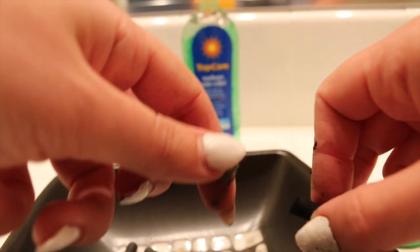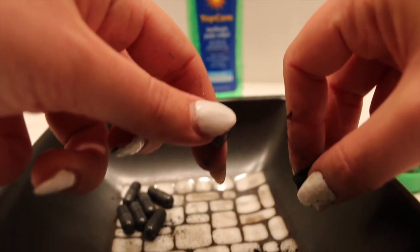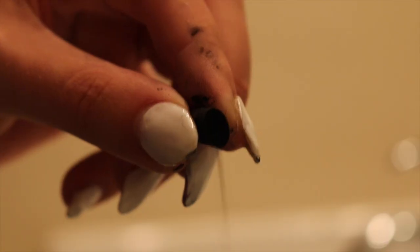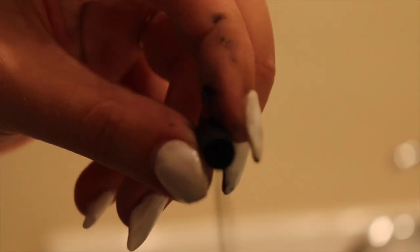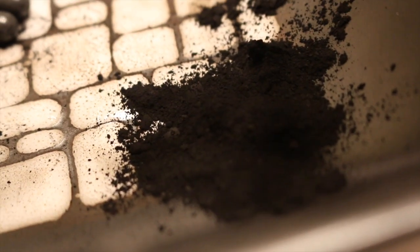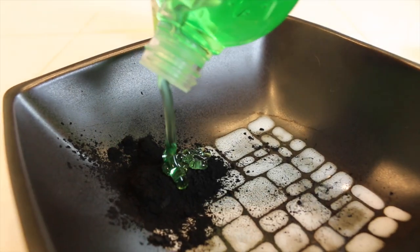So I started emptying out about five activated charcoal pill capsules. I just cracked them open and poured them in one corner of my dish. Be careful because it is really messy. If you were to breathe or sneeze on this powder, it flies everywhere.